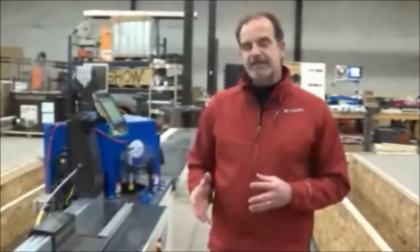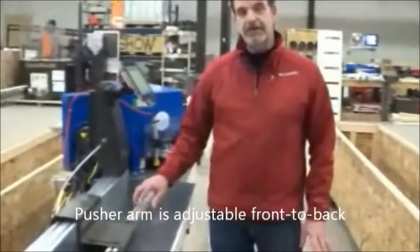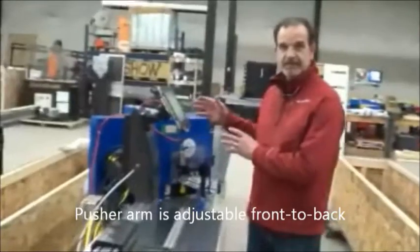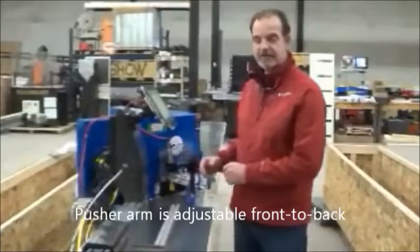Hi, I'm Steve Hoscher with Razor Gauge and today I'm going to explain our miter stop extension. The miter stop extension is our standard stop extension with a few modifications to work with typically a double miter saw, or as some people call it, a notching saw or V-notching saw.